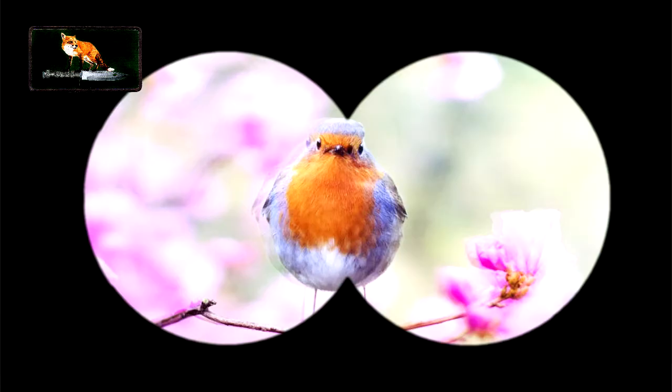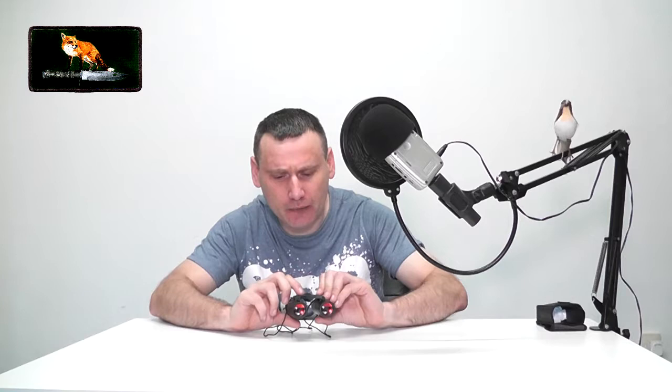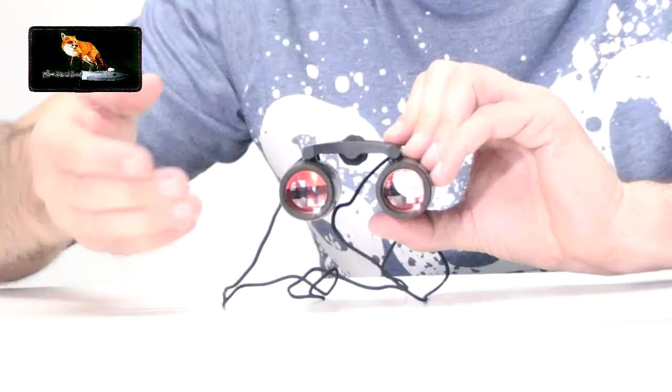One of the things I've noticed with these mini binoculars is that you can get a ghosting effect. Have a look — the image looks like you've got two birds there. That's what happens if you don't set them up correctly.